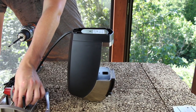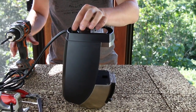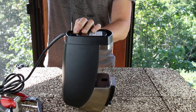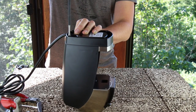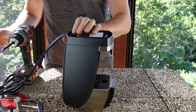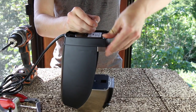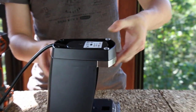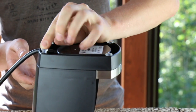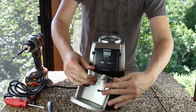Next, insert the two longer self-tapping screws underneath the rear feet. Push your rubber feet back into position and at this point you can have the joy of installing your new metal portafilter holder.